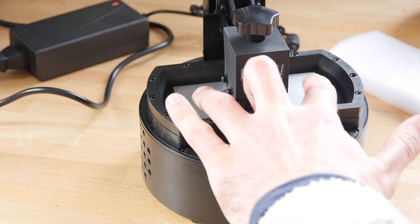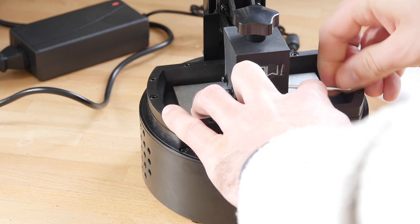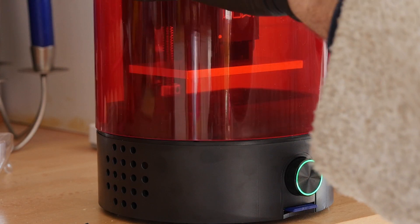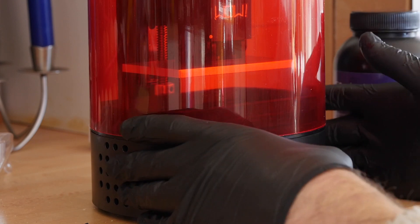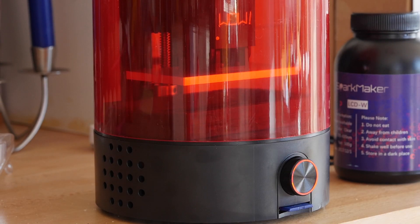There's only one way of getting a print file onto this device and that's by using the included SD card. Once you've downloaded a model or sliced one using their custom software, you put the file on the card, place it in, and hit print. When you want to print something else, the only way to do that is to take the SD card out, go back to your computer and change the file over. There are no USB printing options and you can't print over the network using OctoPrint or anything like that — it's only through the SD card.